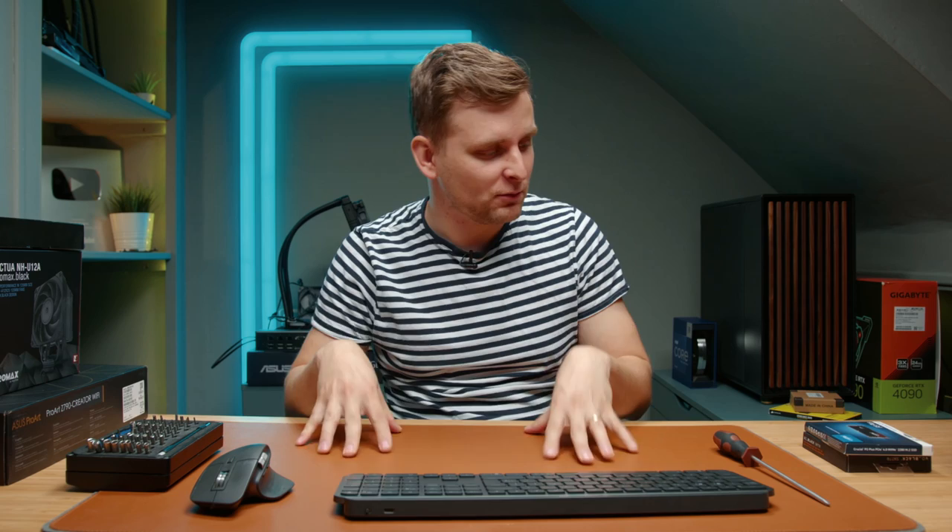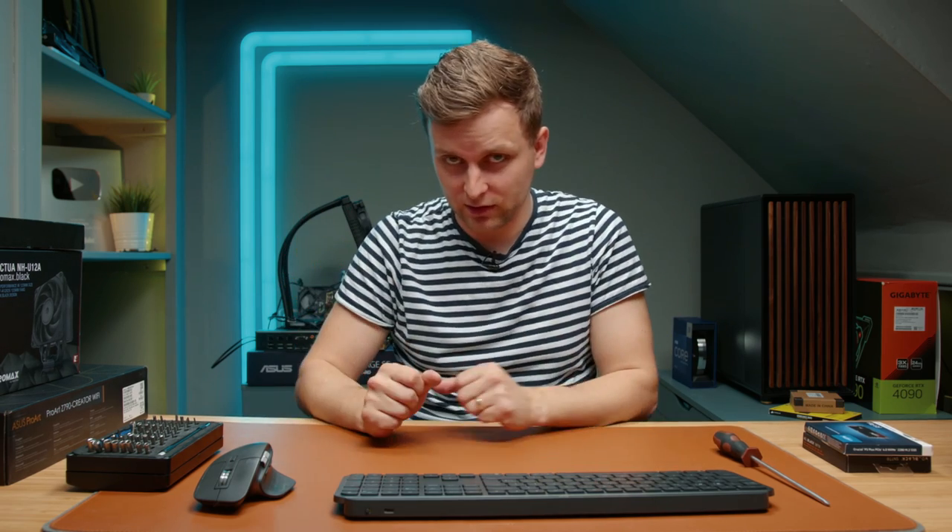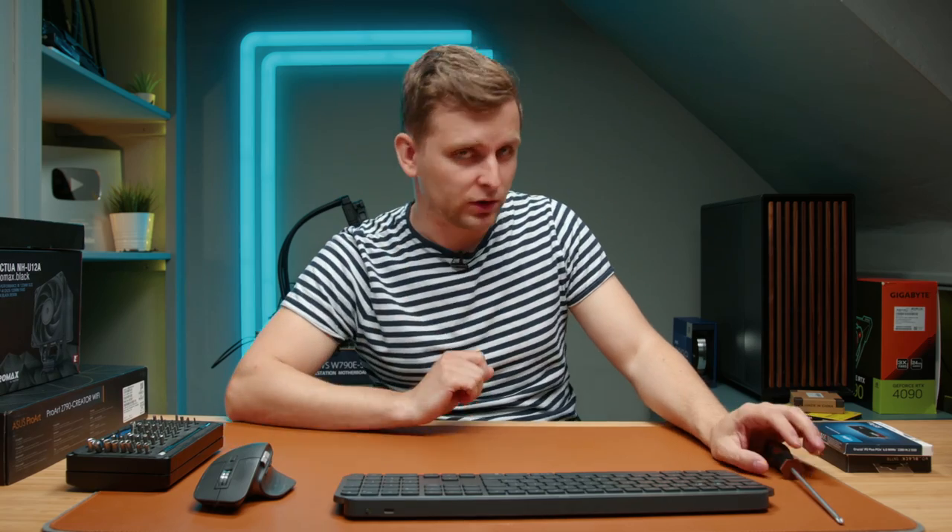Thanks everybody for tuning in for this Tech Notice livestream. What we're going to be doing is actually building a PC live here, and you're going to see this without any cuts. If you're a first-time builder or you've never built a PC before, then this stream is for you. Watch this livestream and you'll see it's actually easy — everyone can do it.